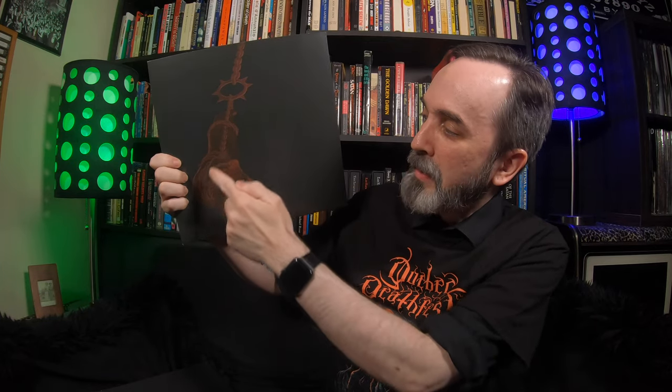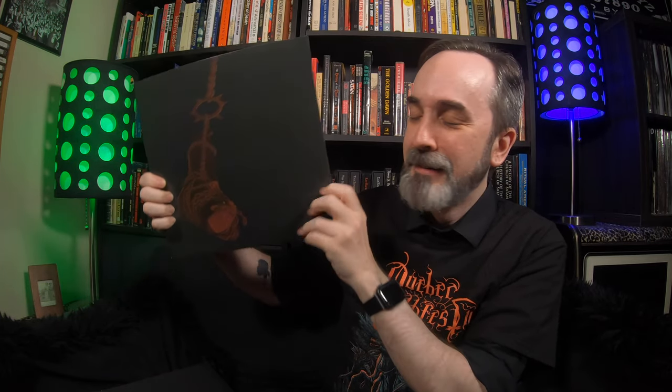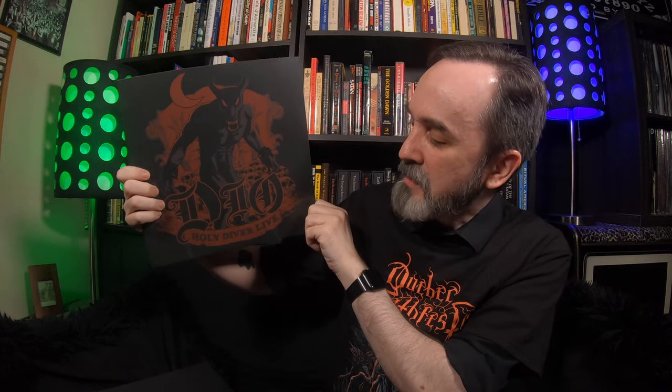The vinyl variant is classic black — it's a classic band so you get classic black. All three records have this label. There are also custom inner sleeves with the album title and Dio logo, a great shot of Ronnie, and some more artwork including the priest hanging from the chain. Record 3 also has this inner sleeve.